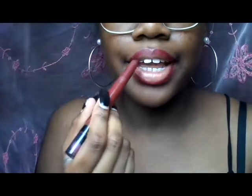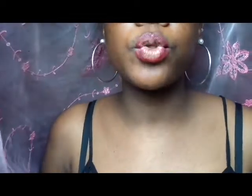Grab your first color, the darker color, and put it on the outside of your lips. You might want to put on a little bit of lip balm first, especially if you're using mattes. Take the darker color and put it on the outside perimeter of your lips. You can also put it a little bit more toward the inside if you want.